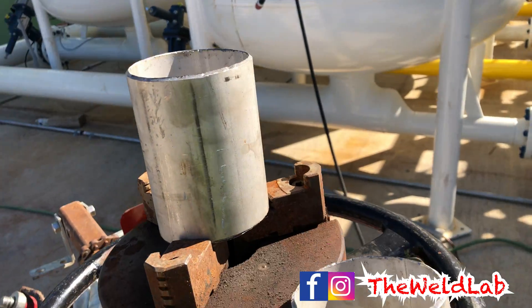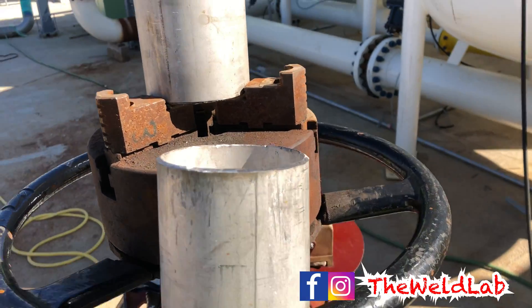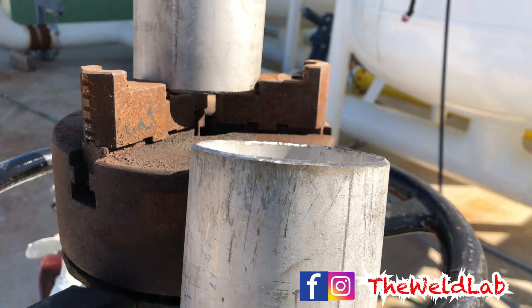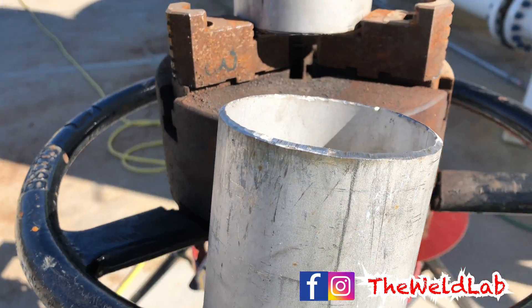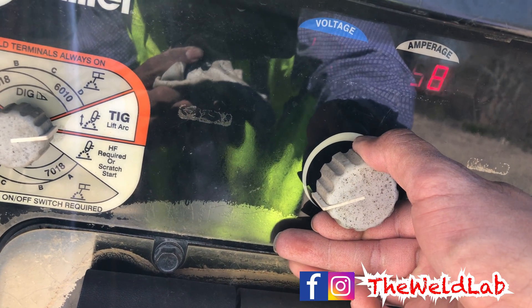Today we'll be doing a 3 inch stainless schedule 10 at the 6G position. I got my coupons ready to go. I did not clean the outside because I would just be doing the root pass. But if you are taking the test, make sure to clean all the outside and the inside real well with the tiger disc. Since I'm just running the root pass, that's all I'll do. I'm setting my machine at 60.